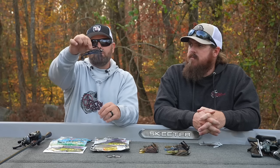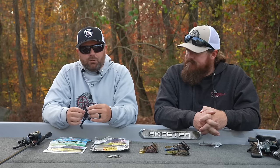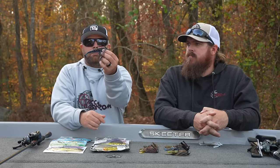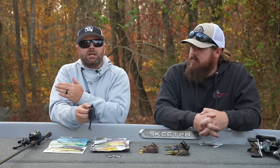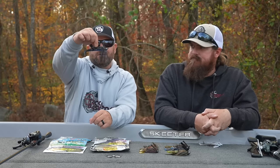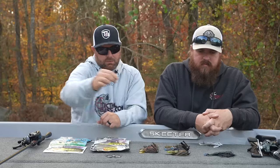This is the Dirty Jigs swim jig — real stout hook, a nice weed guard. This is something that we throw in the grass, around the grass, down in Florida, here on the TVA, the Tennessee River. It is a subtle but powerful combination. You pair that up with your favorite swim bait. It's quiet and you can catch a lot of fish and really big fish. You can throw braid to leader and get those fish out of the cover. That's a great bait to start with as far as a swim jig.